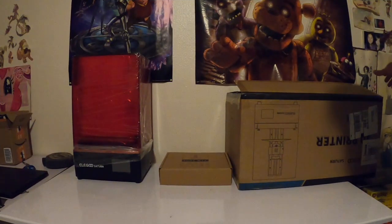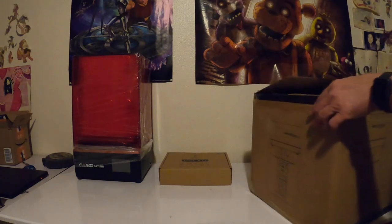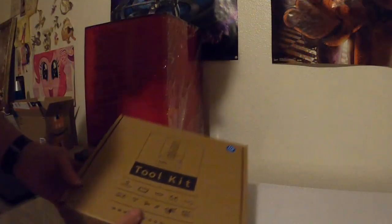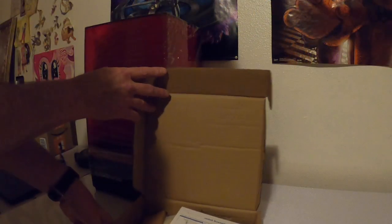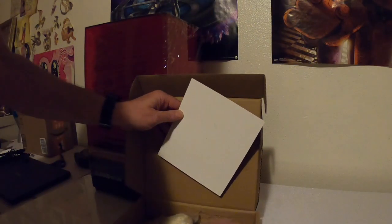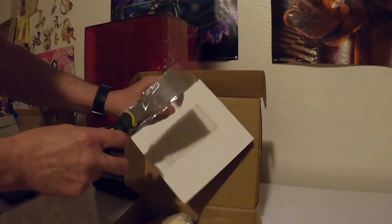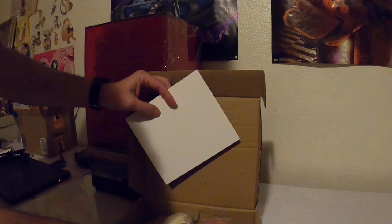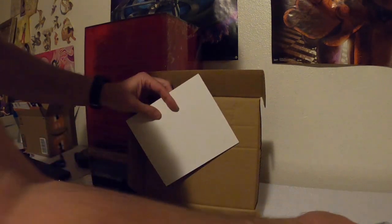We just opened up the box and took out the 3D printer, so now let's unwrap that. We got a toolkit with all kinds of stuff in here — software, power cords, a sharpened little scraper, extra tools and parts.